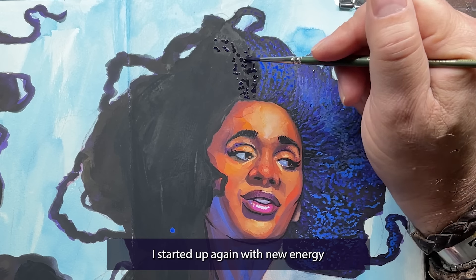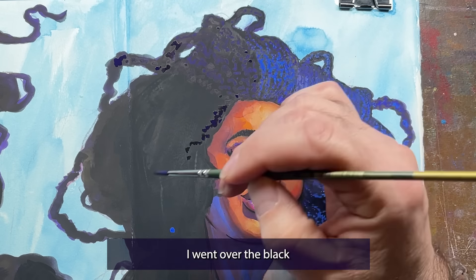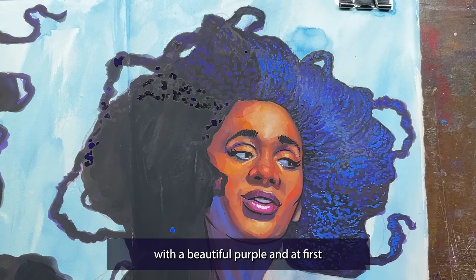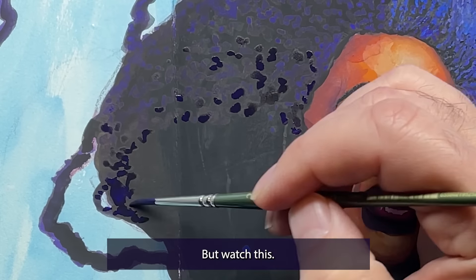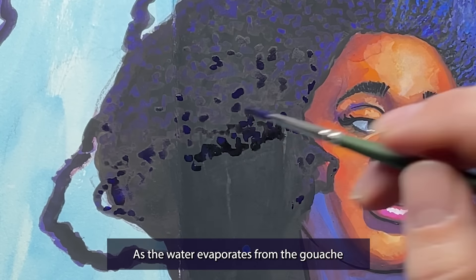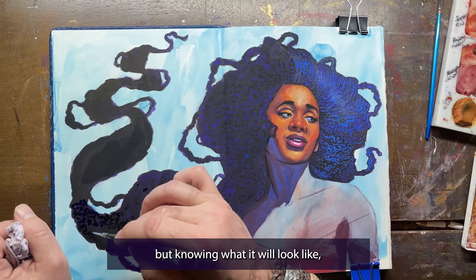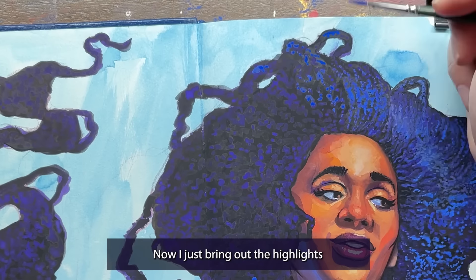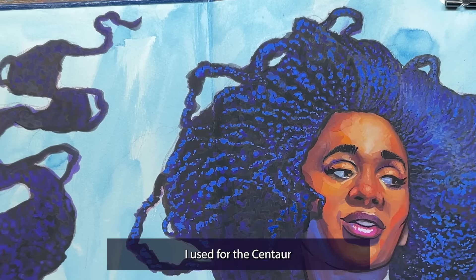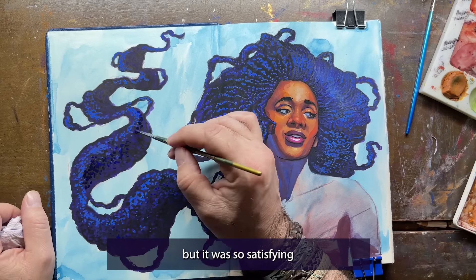A couple days later for the next live, I started up again with new energy and was really excited to finish the hair. This part here, for me, is magical. I went over the black with a beautiful purple and at first you can't really see the purple — it's still wet and the mixture of water and gouache makes the purple seemingly blend in with the black. But watch this: as the water evaporates from the gouache and the paint dries and sits on top of the black, you can see this wonderful purple texture appear seemingly out of nowhere. See that? It's not as impressive in real time, but knowing what it will look like, you just have to go for it and trust the process. Then I just bring out the highlights with the cobalt blue — the same blue I used for the centaur — and it just glows when it dries. This process took about 15 to 20 minutes, but it was so satisfying.